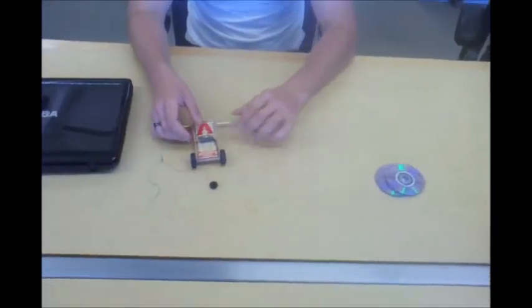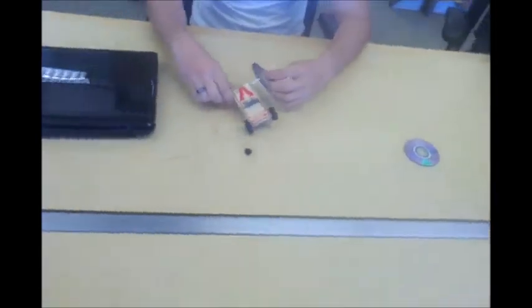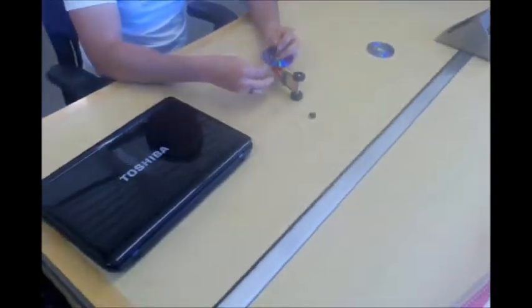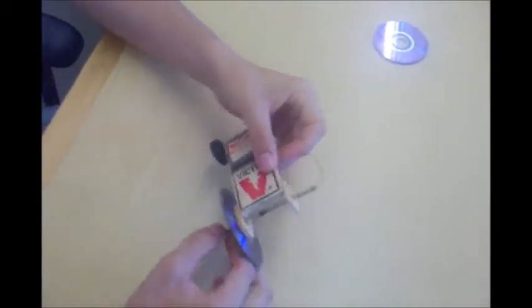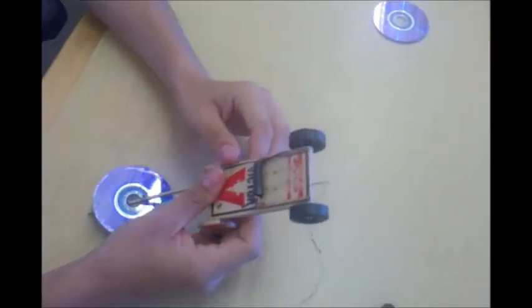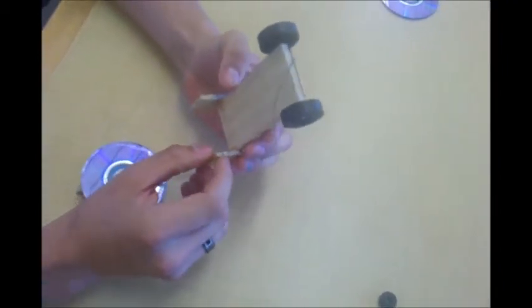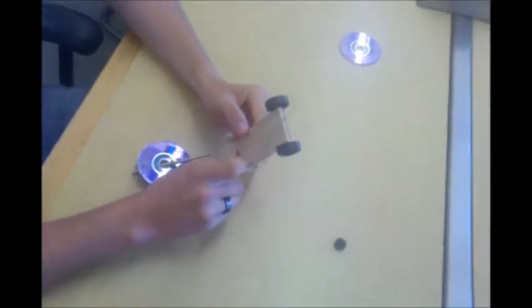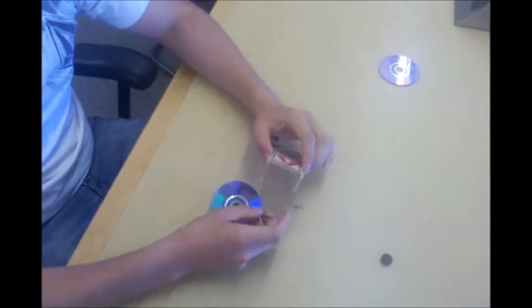So what we did was we designed the mousetrap, and we have a piece of wood glued onto it to the back. Through that, we made holes to put our axle through. In the front, we took a very small drill bit and drilled into it, and put on some crafting wheels. We used half-sized DVDs as our wheels for the back.